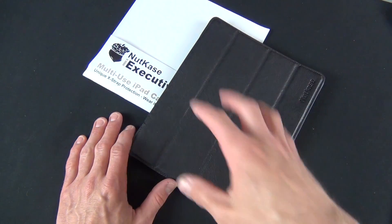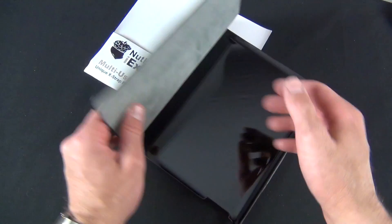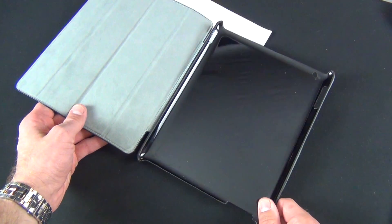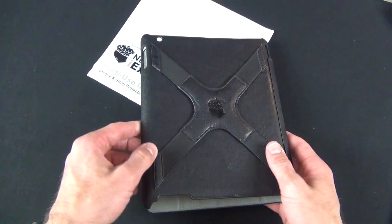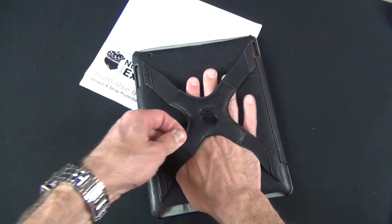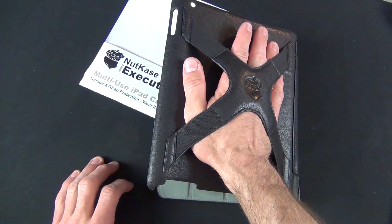This is kind of the best of both worlds. We get a tri-fold smart cover-like front cover, and on the back we get a hard shell cover which protects the back of the iPad. The back of the hard shell also has this X-strap which fits your hands, allowing you to hold the iPad in a comfortable way — great for walking around.